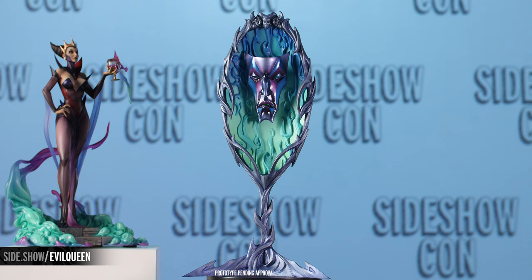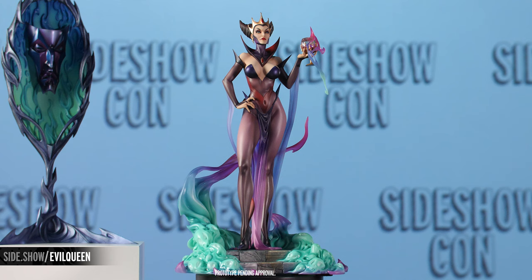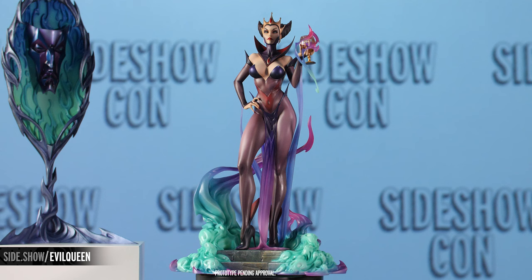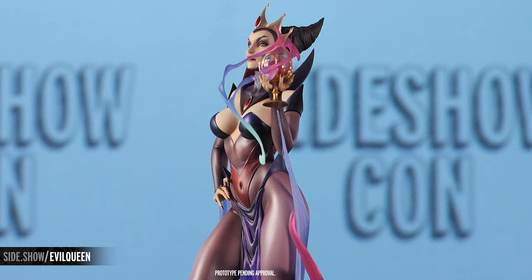The Queen and her mirror make an impressive and intimidating duo together in your collection, for fans of J. Scott Campbell's fairytale fantasy pin-ups and fairytale enthusiasts in general. Every story needs a villain after all, so why not bring home the Evil Queen statue for your collection?